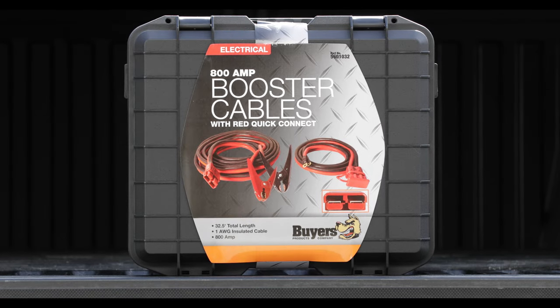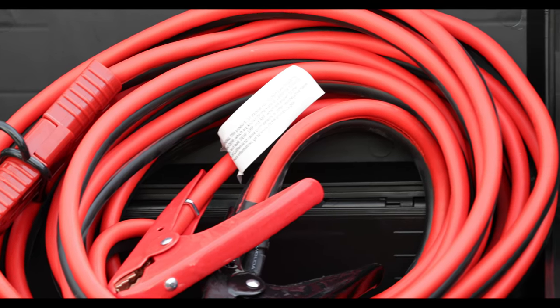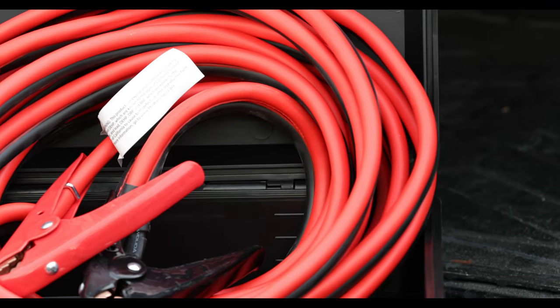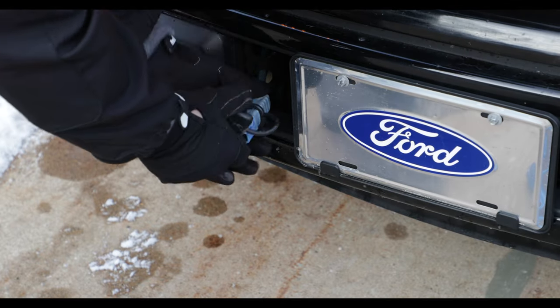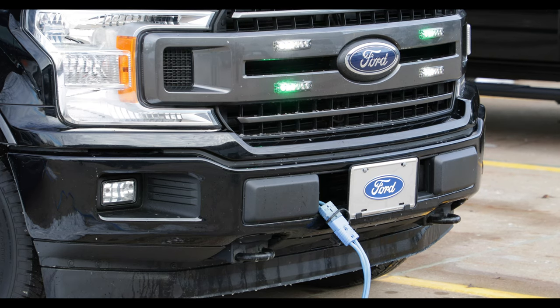Byers Products Quick Connect booster cables make it easy for tow truck drivers, roadside assistance, security personnel, and any other frequent jumper to jump disabled vehicles. The Quick Connect cable remains attached to your battery, with the plug conveniently accessed through your vehicle's grill.